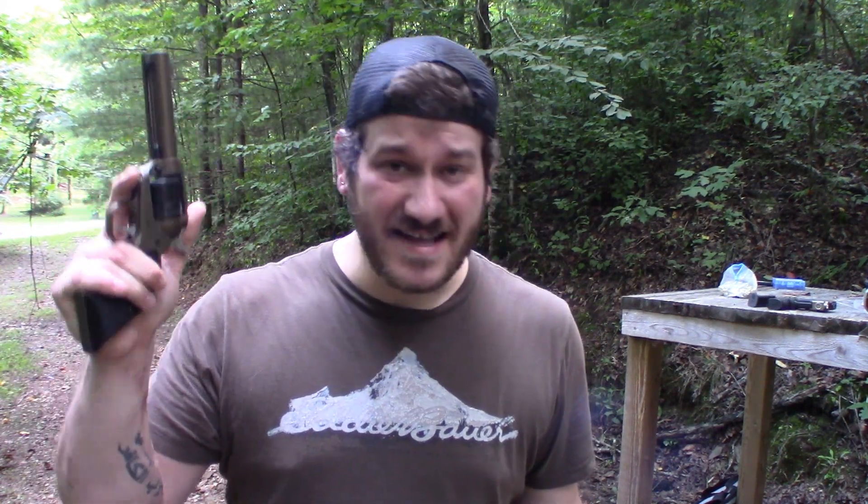Reliability — this one's not really fair because I have so much time and so many rounds through the Heritage versus the Ruger Wrangler. I can't really make a judgment call there. I can say that in my experience both guns have gone bang almost every single time. The Heritage had a couple of misfires — that could have been the ammo. The Ruger, since I've been playing with it and almost 500 rounds through it at this point, has not had a single hiccup.